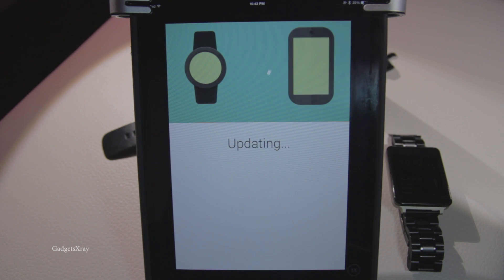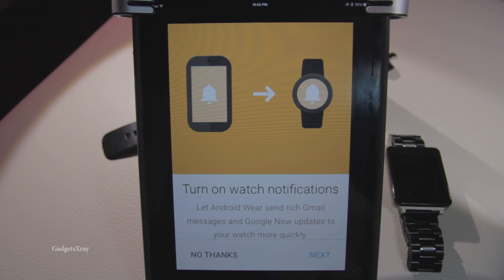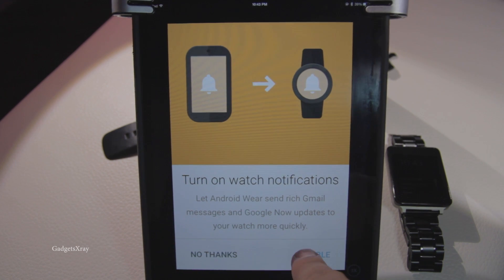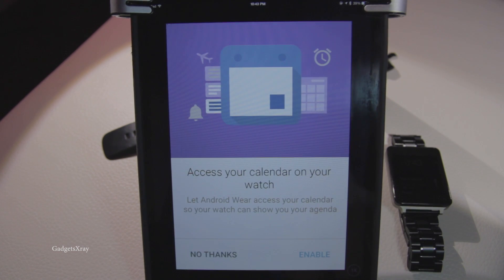Alright, looks like it's going well and it's paired. Now there's some updates — skip. Continue. We need to give permissions. Enable. And location also, enable.